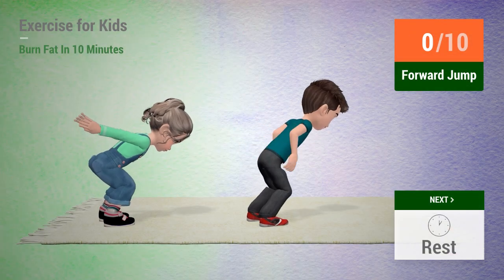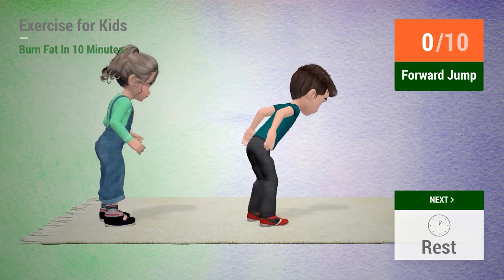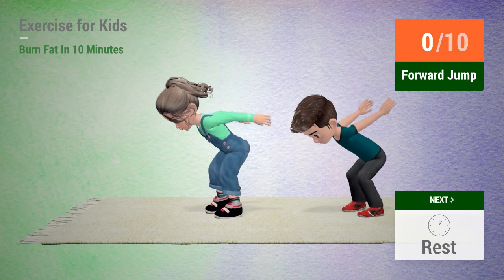Up next, forward jump. In 5, 4, 3, 2, 1, go!